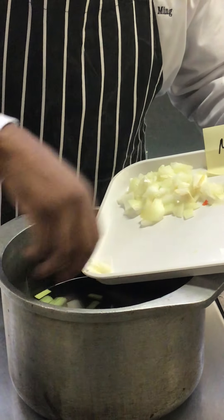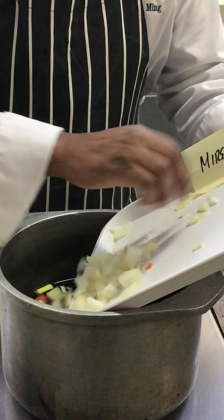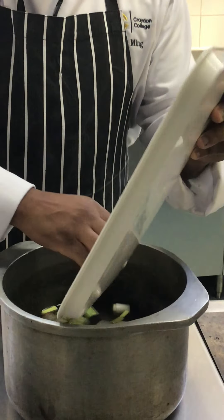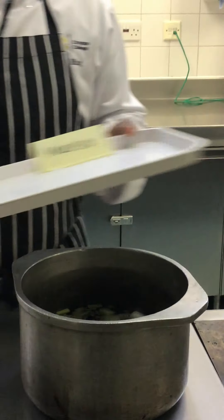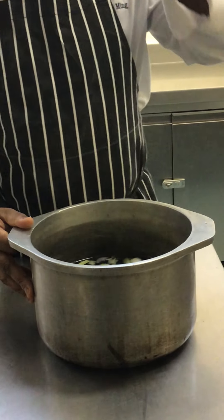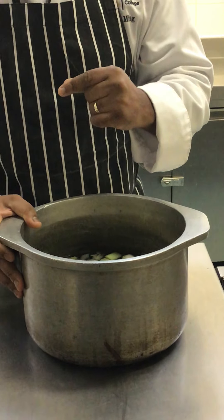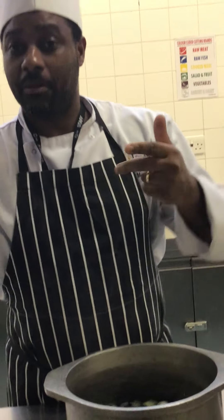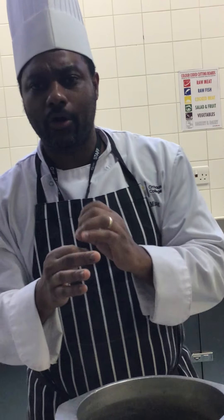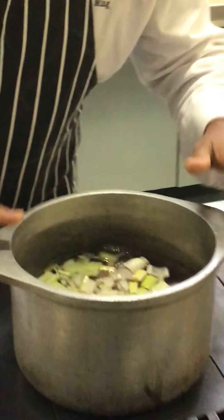The aim here is that the bones heat up and release flavor. Whenever you see little oxo cubes or bouillons at home, it always starts from something like this. Once we've got our cold water, our mirepoix, and our chicken bones, you can also add something called a bouquet garni, which is thyme, bay leaf, and peppercorns — a bundle of herbs. Then we take our stock and it goes onto the stove.